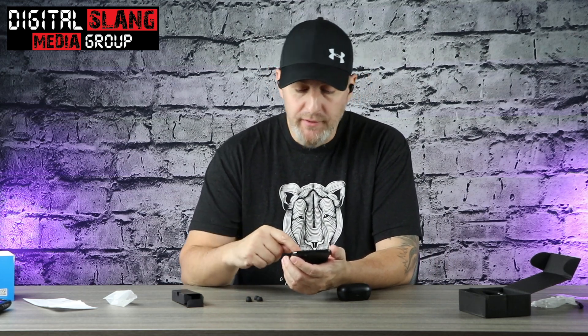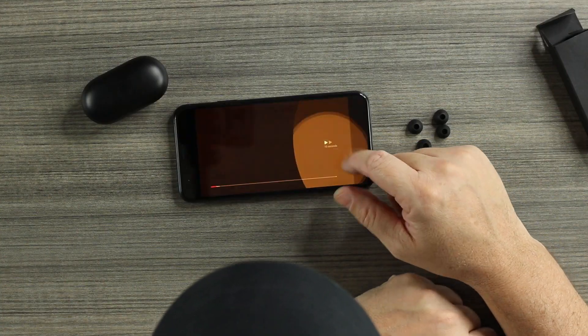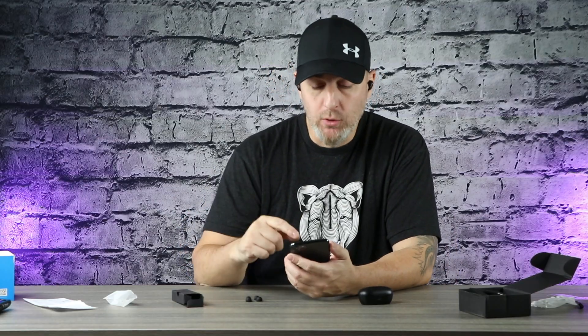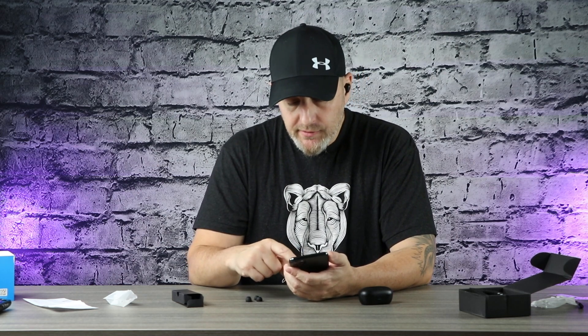Checking latency: going into YouTube and playing a video. No delay between audio and video. Tested a second video to double-check — still no delay whatsoever. The Halo GT1 Pros are very impressive for $37.